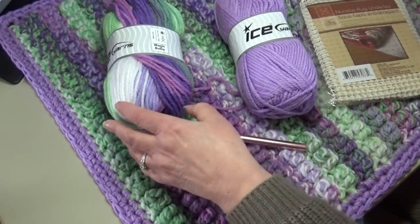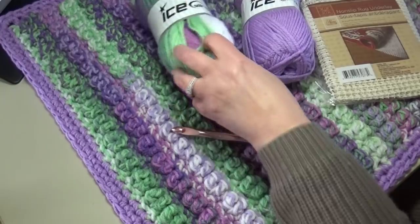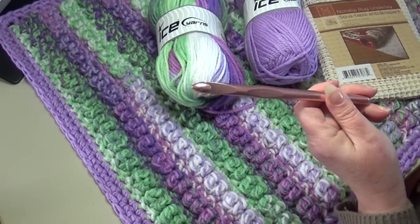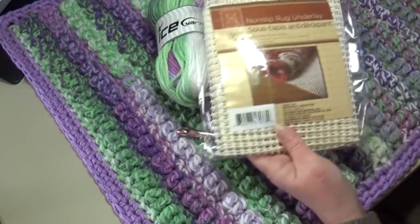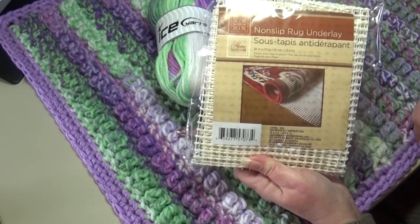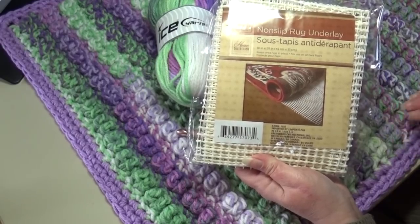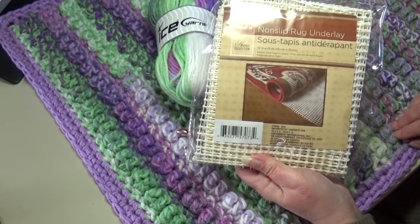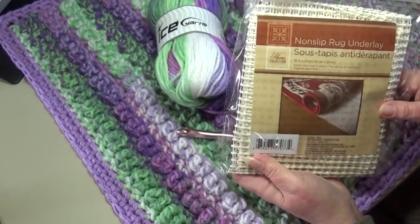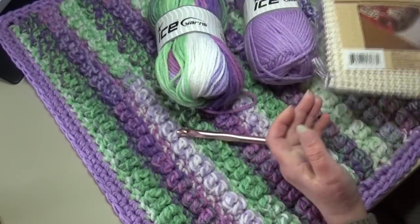I'll have links to Ice Yarns for the Magic Bulky and Classic Chunky in the description box. You'll also need a size N or 10mm hook. Very importantly, you'll need a pack of non-slip rug underlay to place underneath your rug — never use a yarn rug on tile or wood floor without it, as it can slide and cause injury. I found this pack at Dollar Tree for only a dollar.